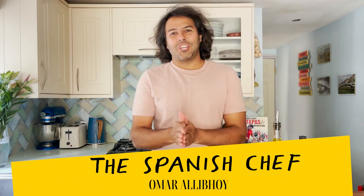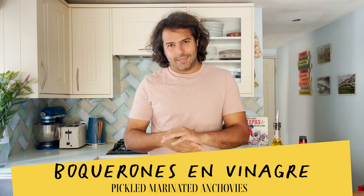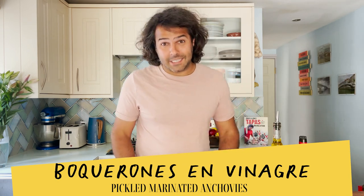Hola amigos! I'm the Spanish chef, former Rallyboy, and today I'm going to show you how to prepare Boquerones en Vinagre, pickled marinated anchovies, one of the most ubiquitous tapas in Spain. You can find it in every tapas bar, no matter which region you are in, and most frequently you will see them sitting on top of the bar in the refrigerated counters, very common, waiting to be served with a nice cool beer.